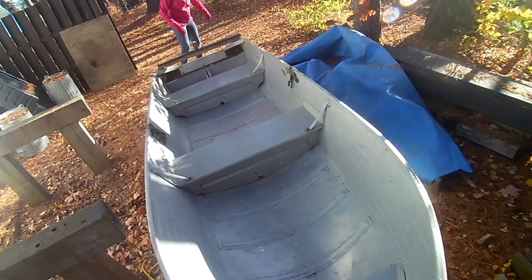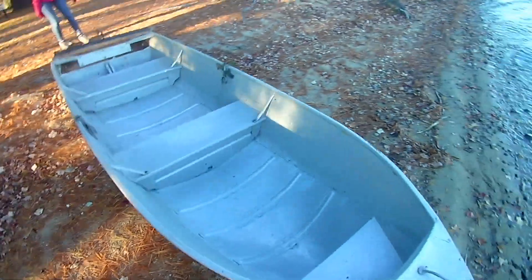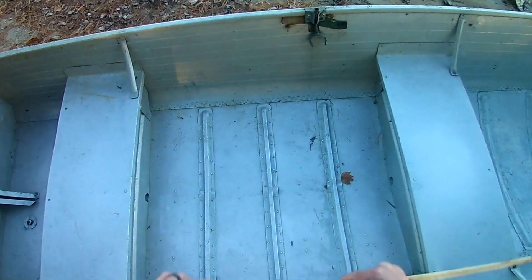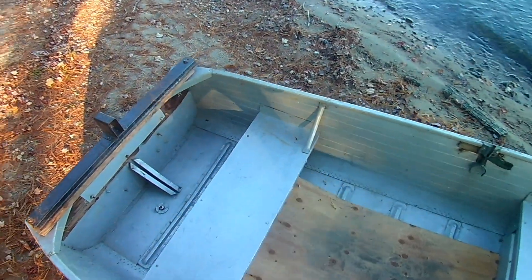Getting the rowboat to the water took a little bit of work, but luckily I had my wife to help me out. The next thing I had to do was cut out a sheet of plywood that fit into the bottom of the rowboat, smoothing out the uneven surfaces and making it easier to ride in.